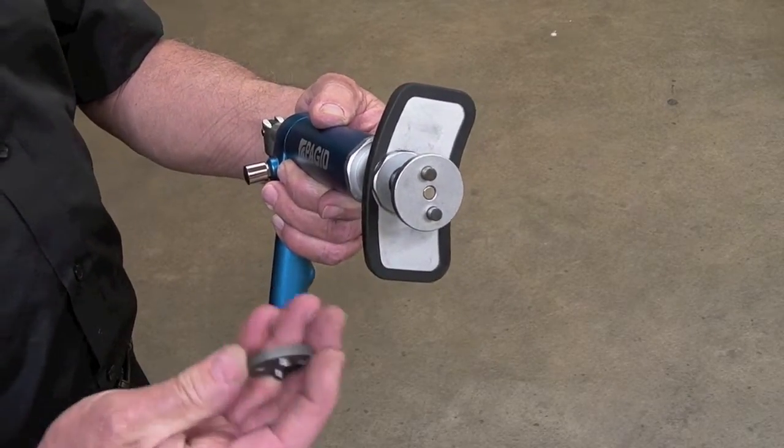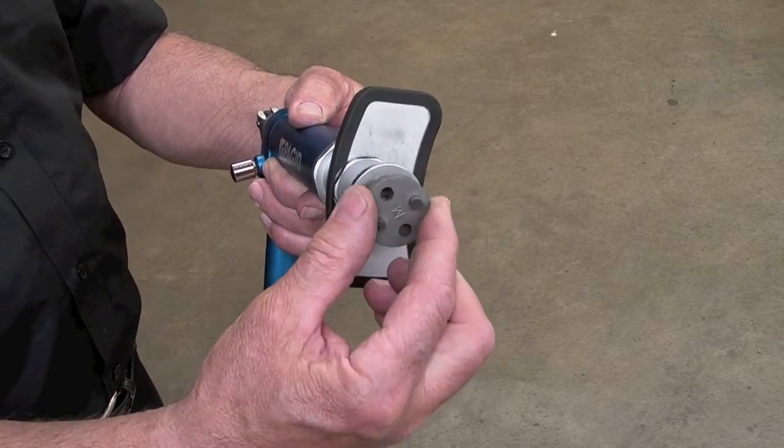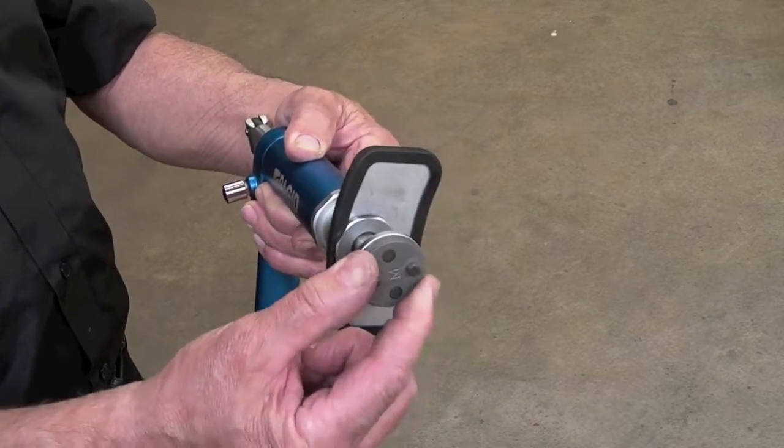Fit the adapter to the magnetic plate, with the two pegs going through the holes in the adapter. Once fitted, the adapter will remain firmly in place.